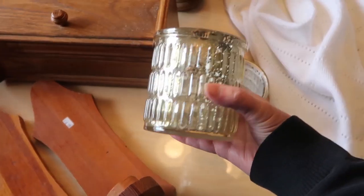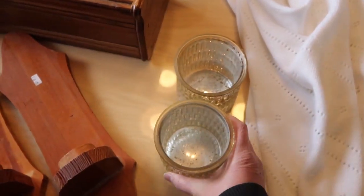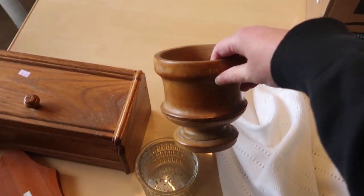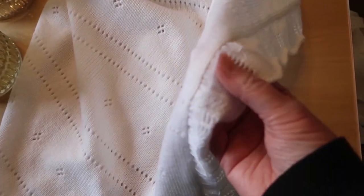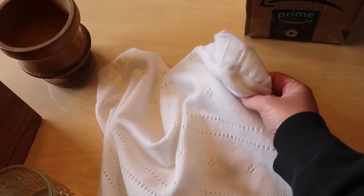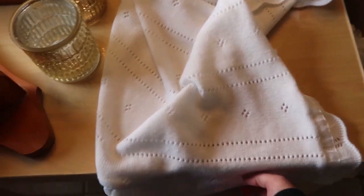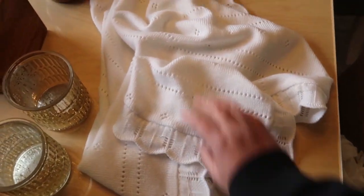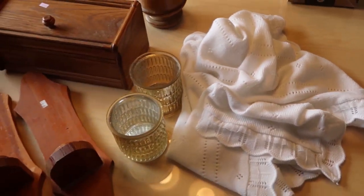I couldn't resist getting these Kirkland's candle holders — there were two for $4.99, and I picked up two of these. They'll be great for tiered trays and also for Christmas time. And then I got this little blanket — I'm pretty sure it's a baby blanket, it's got some nice little details and a lovely pattern. It was only $2.99, so it was kind of a last minute item. But I really thought it was cute and felt I'd be able to do something with it.